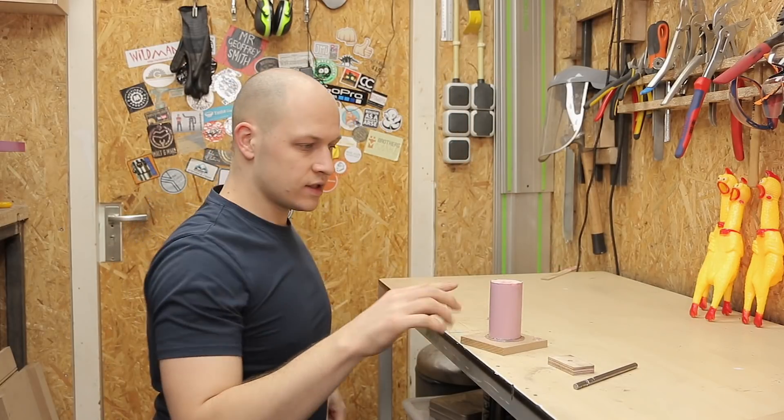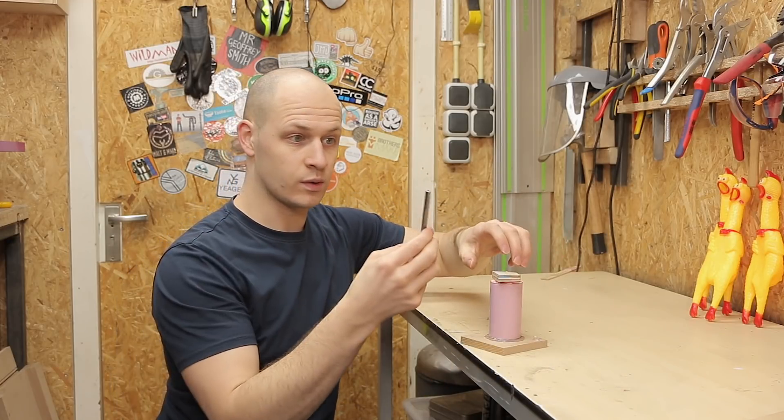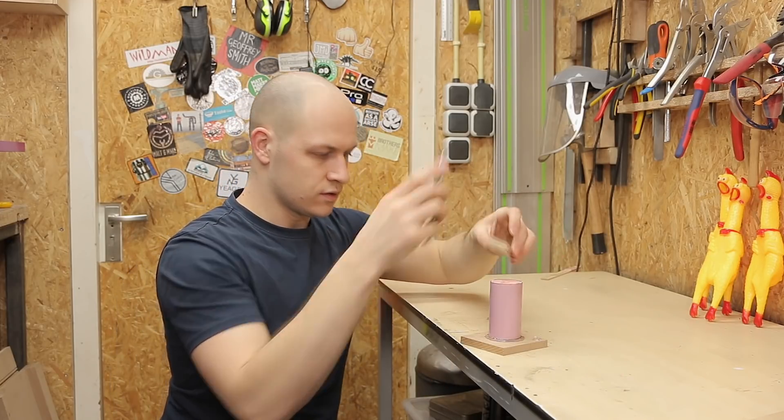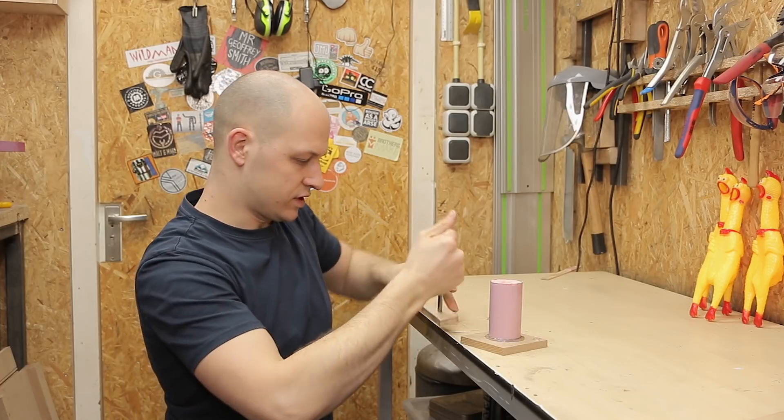The reason I want to cut it is that it gives a flat surface on top, and when you have a flat surface on top, I can use this piece of wood with the axle to actually keep the axle in place when pouring the silicon.